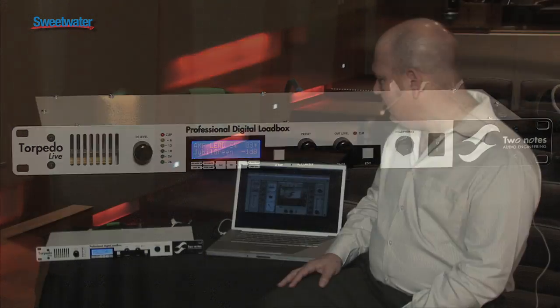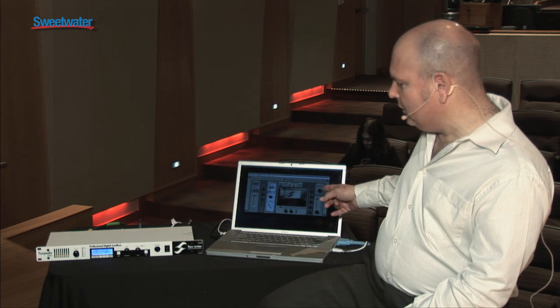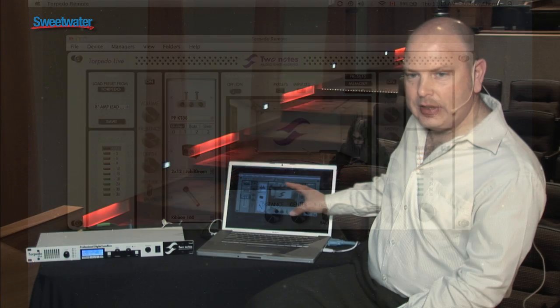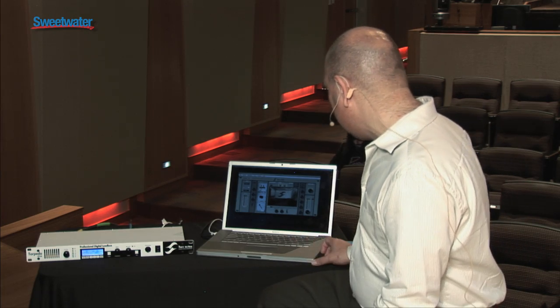The key thing is that we have a remote control, which is software that comes with the unit — free, included. You don't need to use the remote control to operate the unit, but it's really handy as an interface. We'll take just a little bit of a look at the functions.